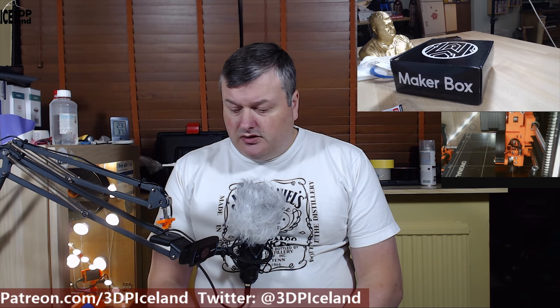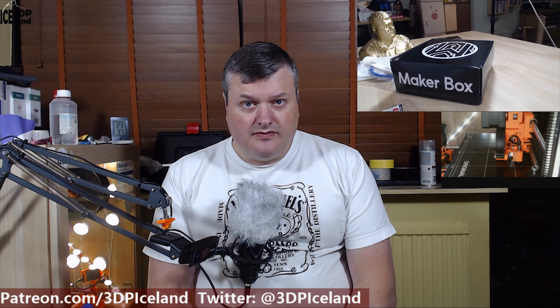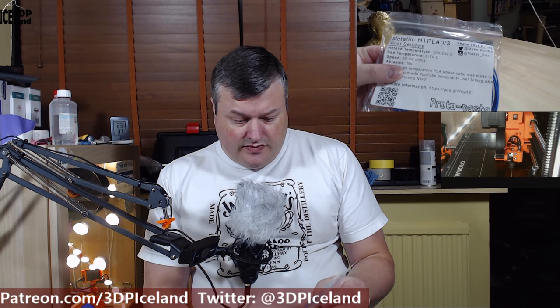I did several test prints and I want to do a series of videos where I take two filaments out of the Maker Box and test them out and tell you about my experience. The sample sizes are just enough to do two or three prints. You get a chance to dial in the filament to a certain degree. Most of the filaments came with temperature, speed, and bed temperature settings, and like in the case of the Protopasta filament I dialed in the temperature between the ranges stated on the back.